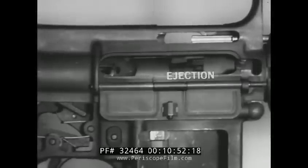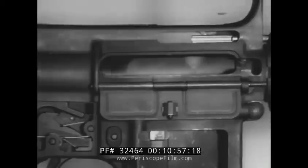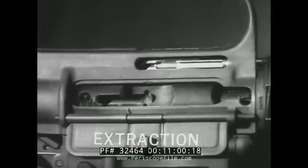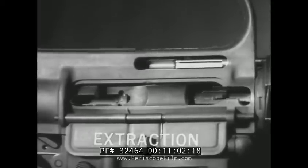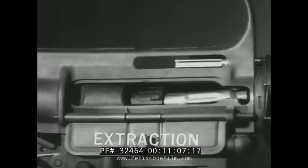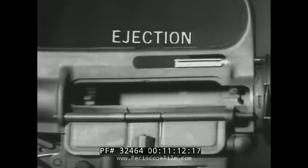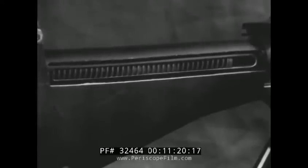The next step is ejection. The ejector and spring have been compressed and have been applying pressure on the base of the cartridge case since chambering. When the case clears the side of the ejection port, the ejector and spring force the base of the case to pivot about the extractor and out of the ejection port. Test lab footage in high-speed photography shows this. The bolt continues rearward, striking the buffer head, which in turn strikes the end of the barrel extension, and this stops the rearward movement of the bolt carrier group.